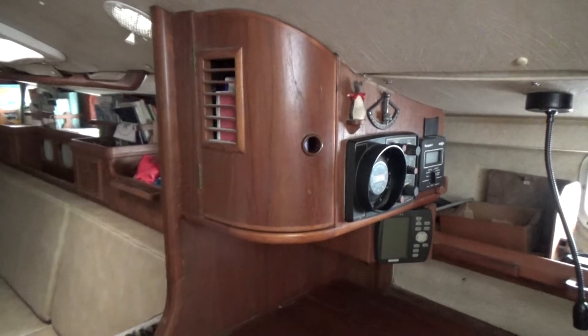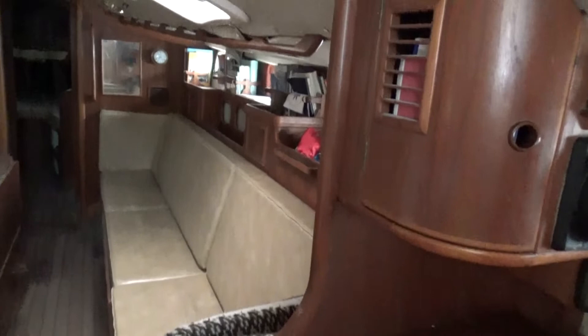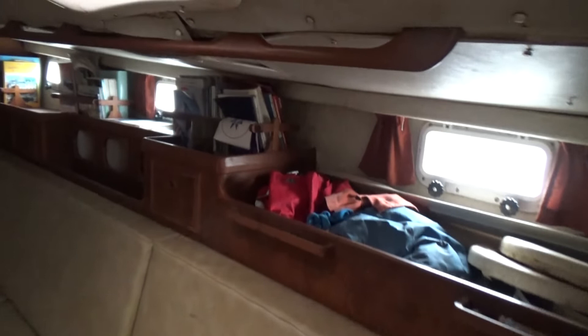Hello, this is Boatshed Cornwall, currently on board a Freedom 40 and about to walk you through the interior of this rather spacious yacht. I'm currently stood with the companionway steps behind me and I'll just walk my way forward into what is the saloon.